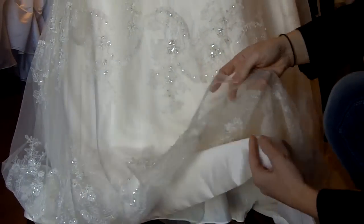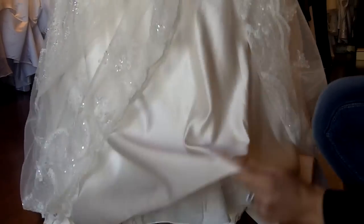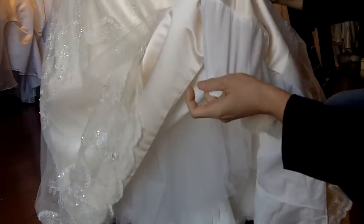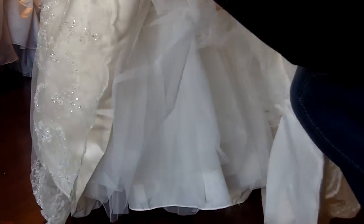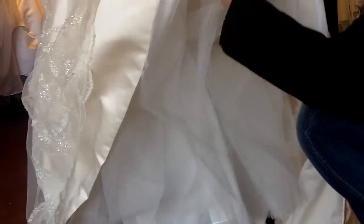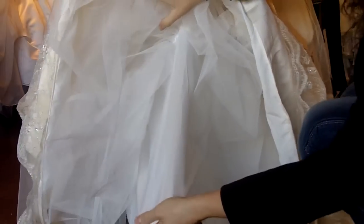So here are a couple layers of the dress. First is the layer of the lace followed by a layer of satin. Underneath the satin is a layer of lining. Underneath that there are a couple of layers of crinoline tulle — one, two — as well as an additional lining.